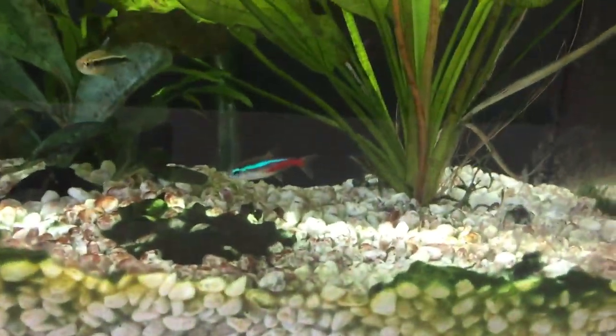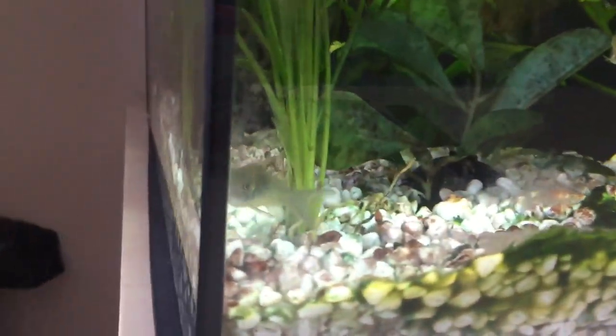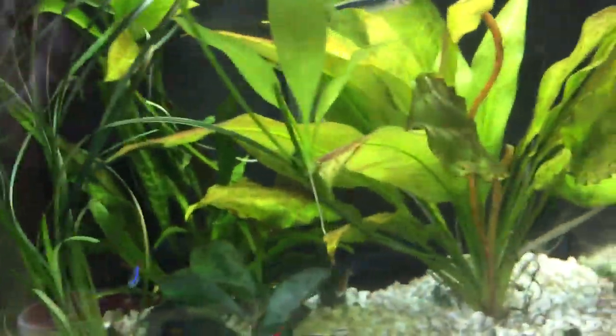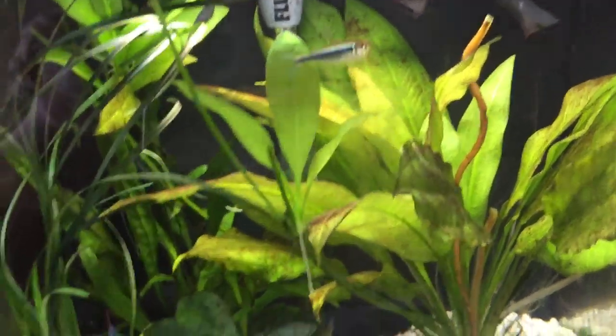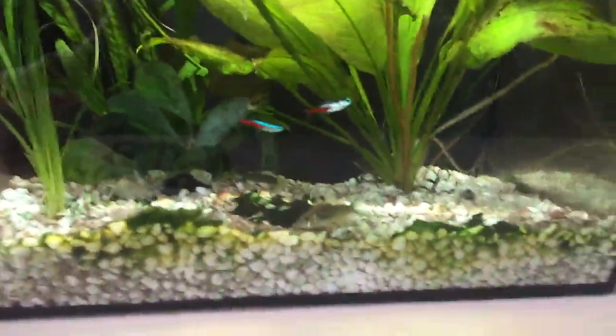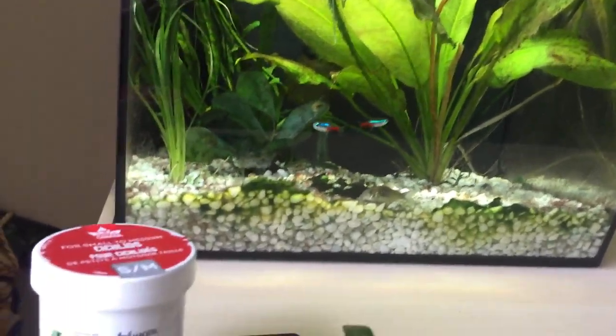There are fish inside, and if you didn't know, fish can get pretty stressed. I don't want to be sticking my hand in here and moving things around, because I don't want to stress them out. Obviously if I'm cutting some plants or removing some algae that's okay, but literally replacing the entire substrate and moving everything around would definitely stress them out.